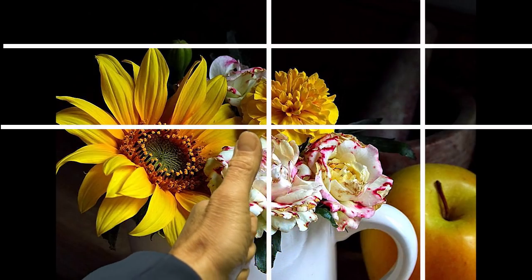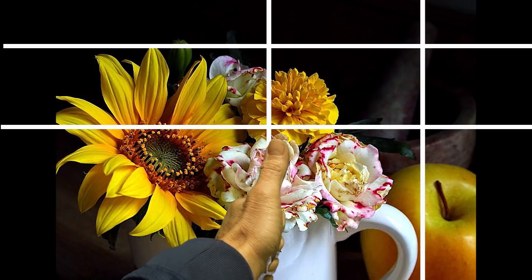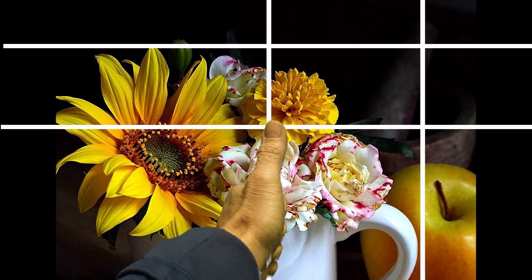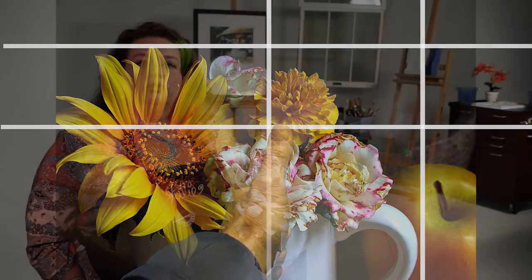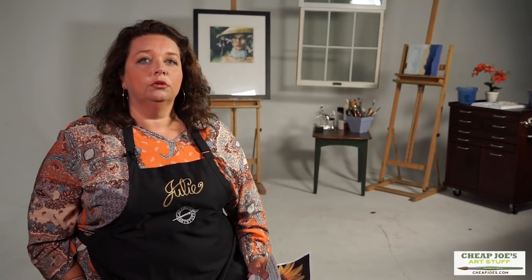Now granted you can move these, but if you're trying to get a representation of what you see here, those are interesting sight lines to include. So make sure to make use of those thumbs — it's a handy little tool and it's free. Enjoy.